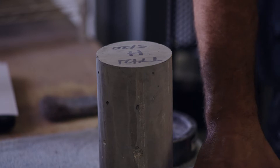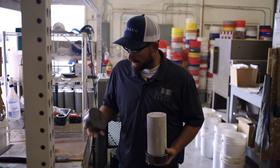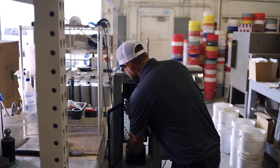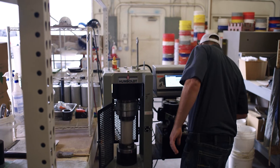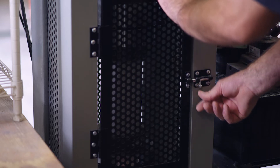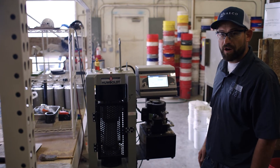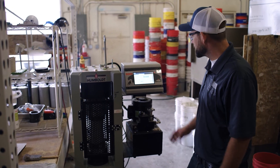We're going to go with an unbonded cap — the cap sits loose on it with a neoprene filler inside, and that's going to help us get our break. We'll load the cylinder into the machine and exert stress at a certain rate until the concrete breaks, which will tell us the strength in PSI for this material.